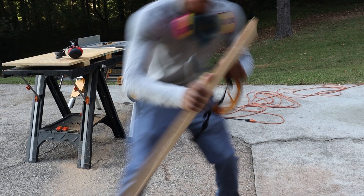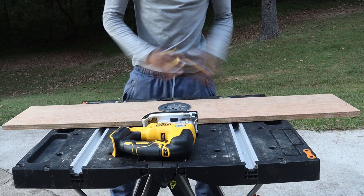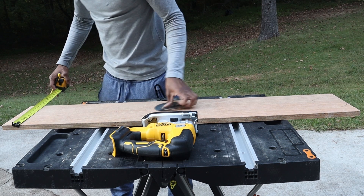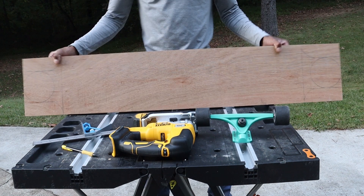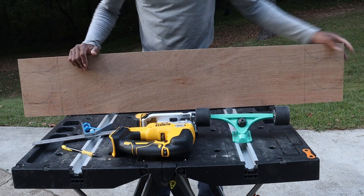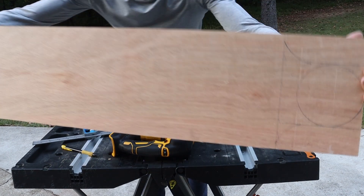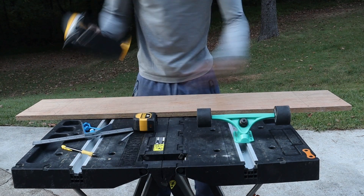So this is the first cut I made right here. It's nine inches by four feet. Now that I have this traced out — I did all my measurements and traced it out, you can see right here — I'm just gonna simply cut it out using my jigsaw.